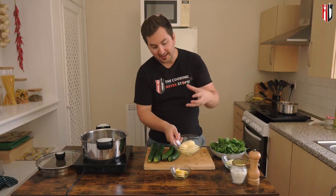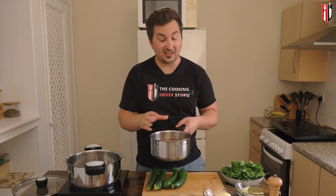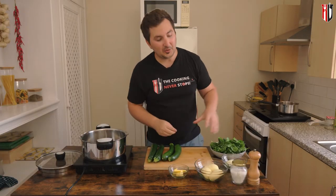You'll also need three small potatoes, about 30 grams of unsalted butter, and 1.5 liters of veg stock. You can replace the veg stock with chicken stock — you might even get a better flavor — but if you want to keep it vegetarian, this is the best option.